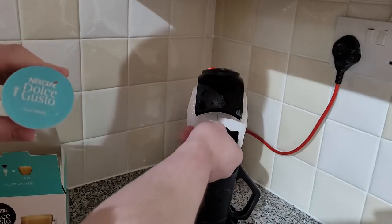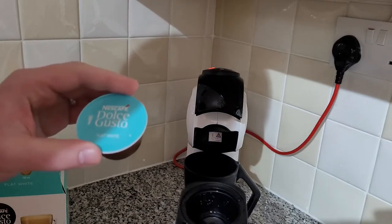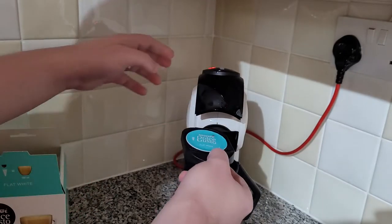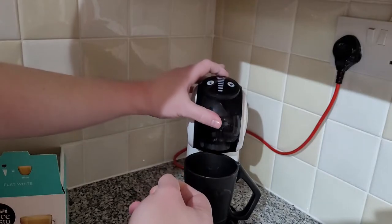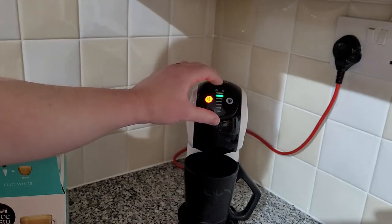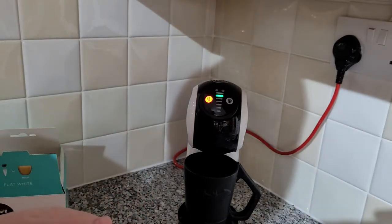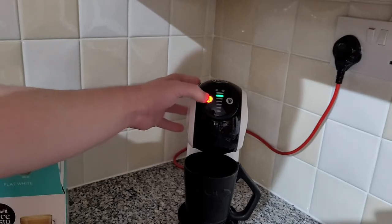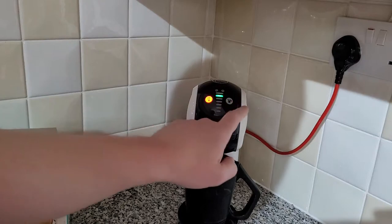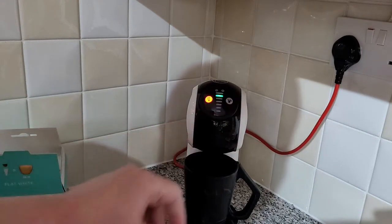So we've just got the coffee pod here. Lift up the lid, pull out the tray — I've already removed the cleaning piece. The pods can only go in one way. Put it in, put the tray back, close the lid. Move the dial to the recommended setting, make sure it's on hot, and press the start button — there we go.